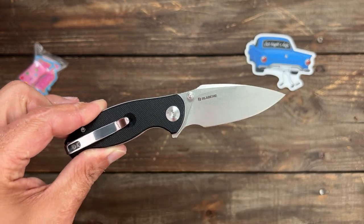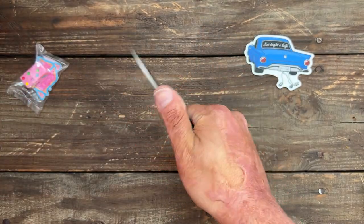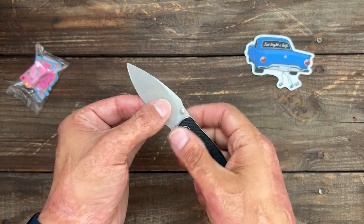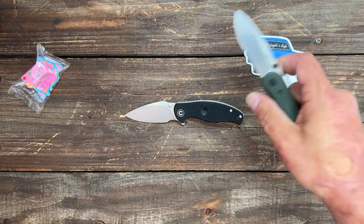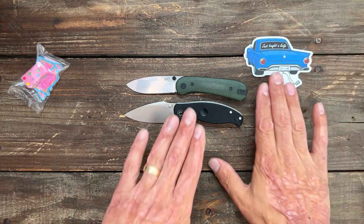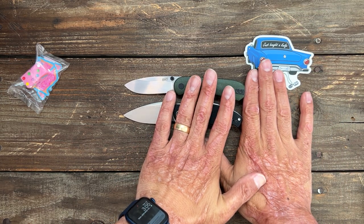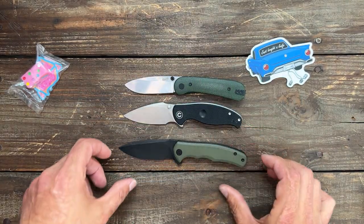I don't know if these were exclusively for Blade HQ or not — it was just a free gift. For a size reference, here's the Knife Lander. It's about the same size as the Lander, maybe a hair longer. And here's the Civivi Mini Praxis.